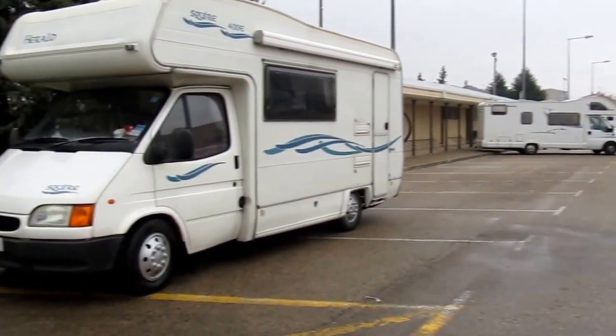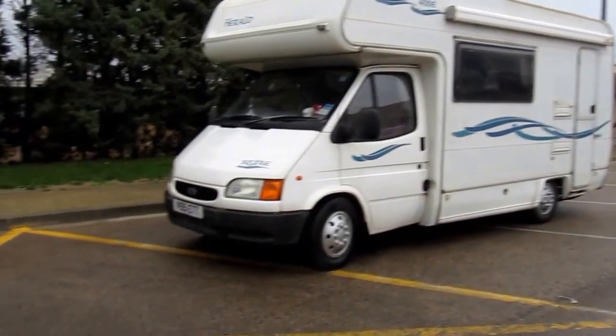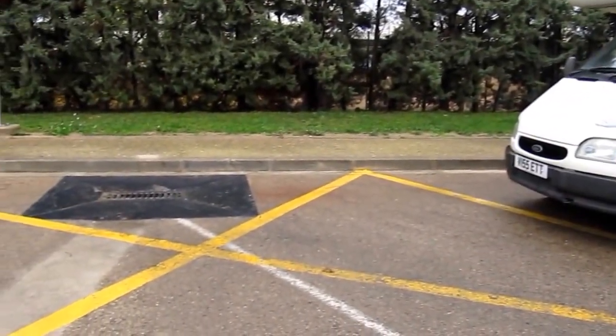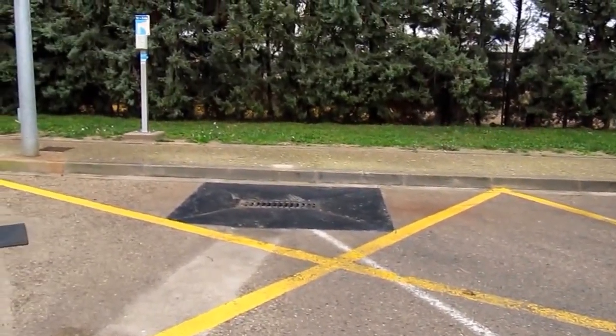There's been an Aire here in Cascante for quite a while, but this is a new service point. There's not so much a drive over but a reverse over drain for your grey water.